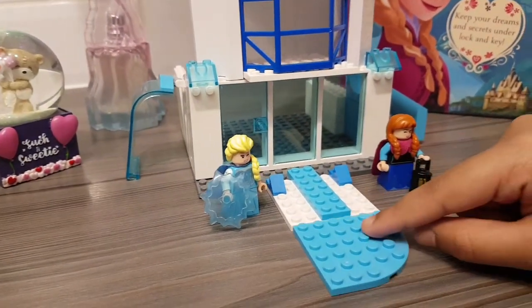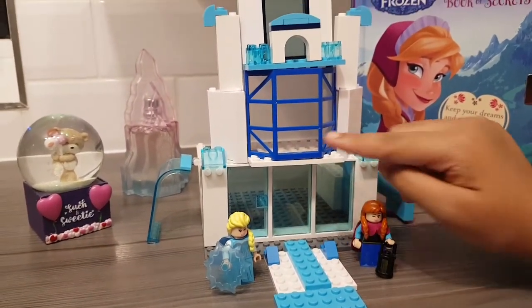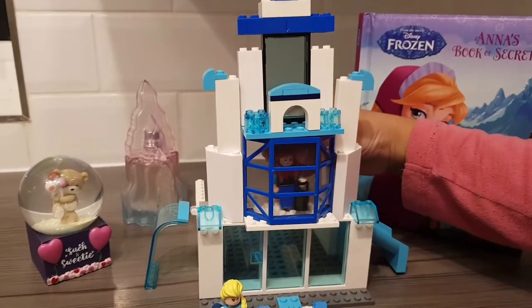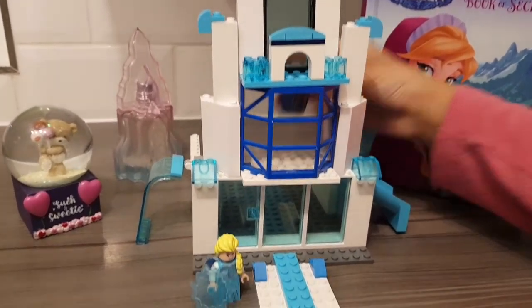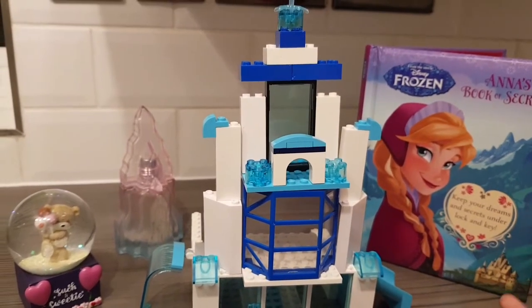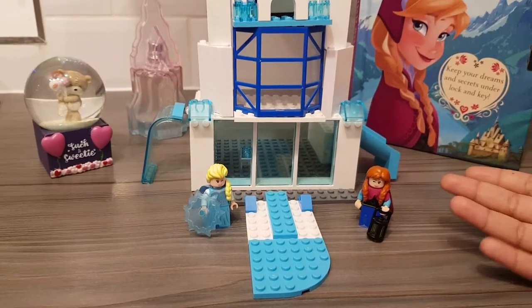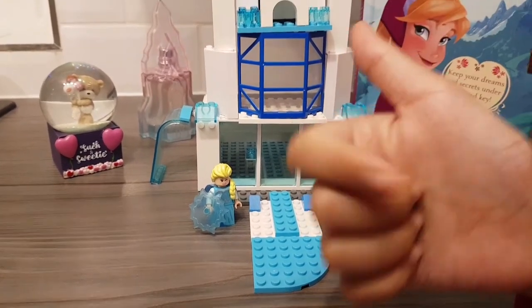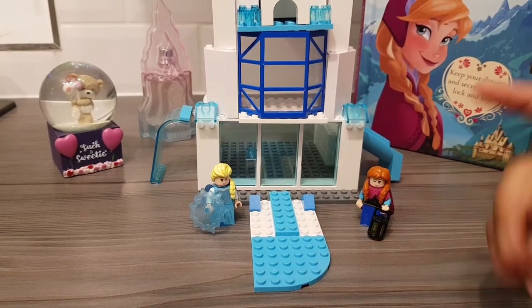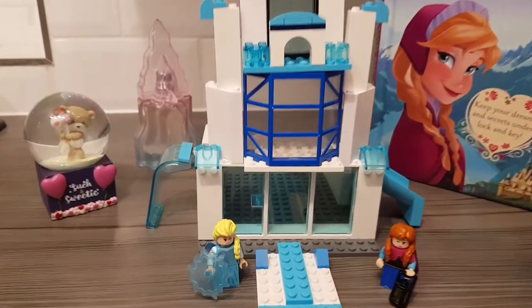On this side we have a path which they can walk through and to enter the castle. We also have a balcony which they can see through, and on the top we have a little point because that's what castles look like. So that's really it for this castle. Give this video a big thumbs up, subscribe if you haven't already, and comment down below what you liked about this castle and what you guys didn't like. Bye!